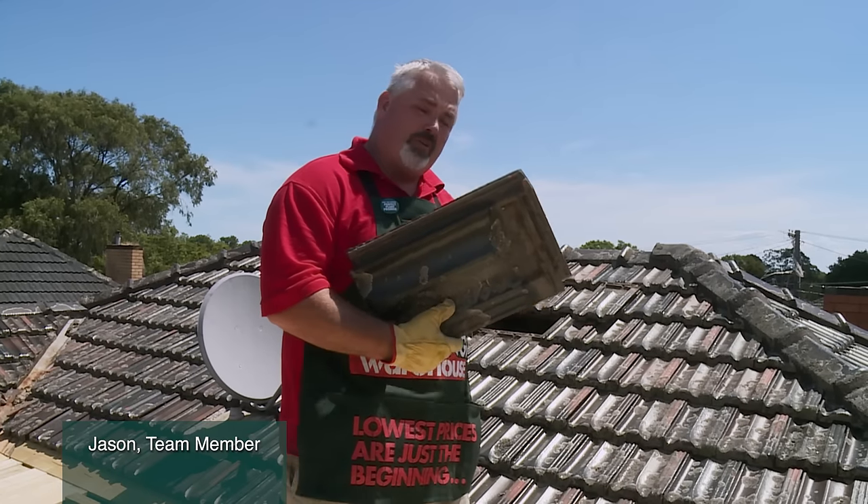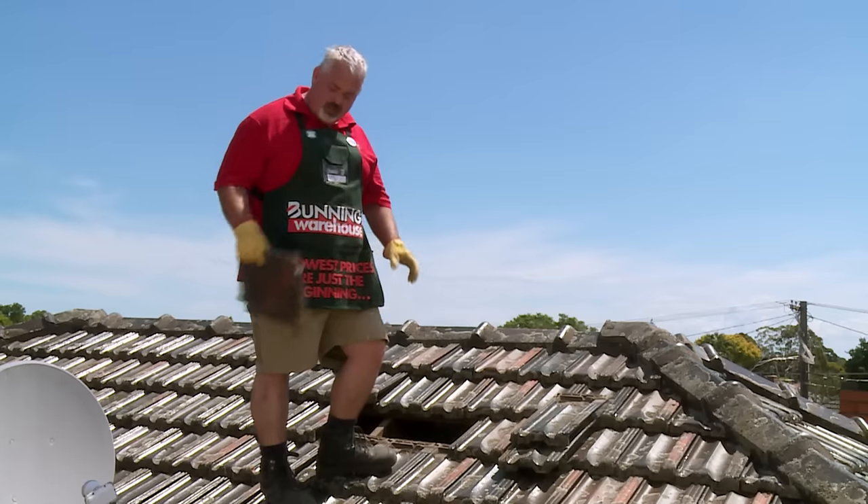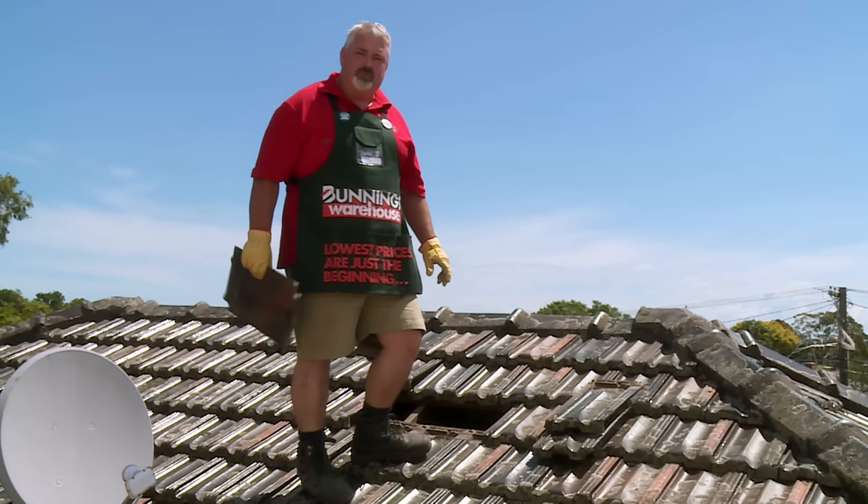A tip with these tiles that I've taken out of that opening behind me: keep them and use them to replace the broken tiles that you've got on your roof. You can use these still — they're very hard to get — so keep them to one side and replace your broken tiles with them.